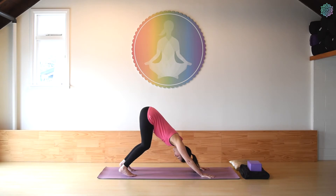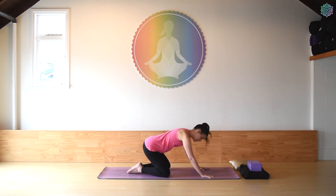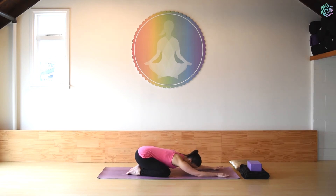Two more breaths here. Last breath — inhale, exhale. Gently come down onto hands and knees and then rest in child's pose, whatever version suited you when we did it previously. Let the forehead come to rest on either the floor, stacked fists, or your block. Practice a few rounds of yogic breathing — nice deep full breaths in, long slow exhales out.